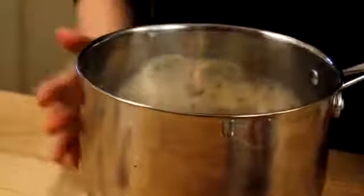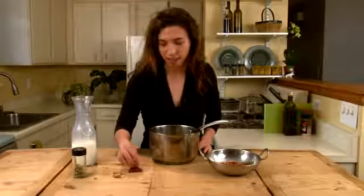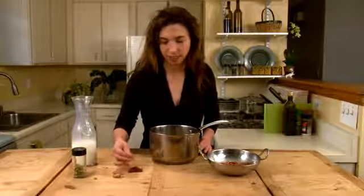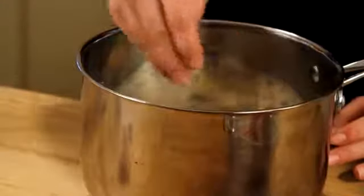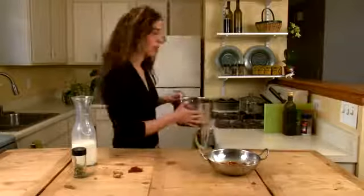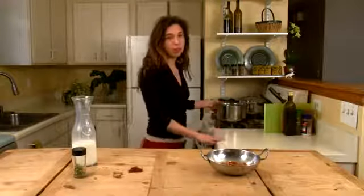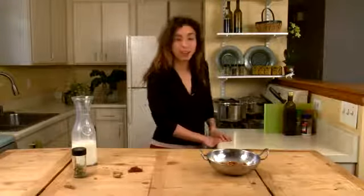All these herbs and spices you can find at any health food store or an Indian food store as well. And a little pinch of saffron, which is quite a nice little addition here — it's going to turn the milk a beautiful golden color. And these ingredients go onto the stove for a couple of minutes. We'll continue stirring them until the milk reaches a boil, and then we'll add in the almonds.